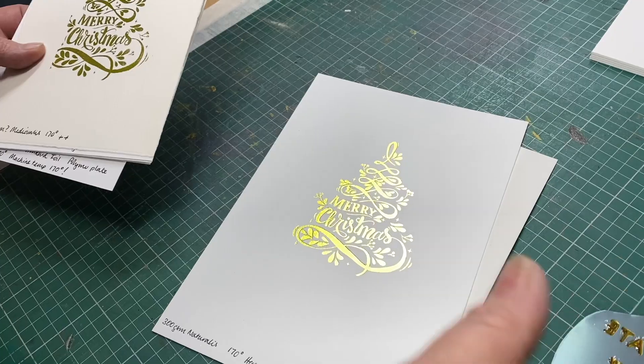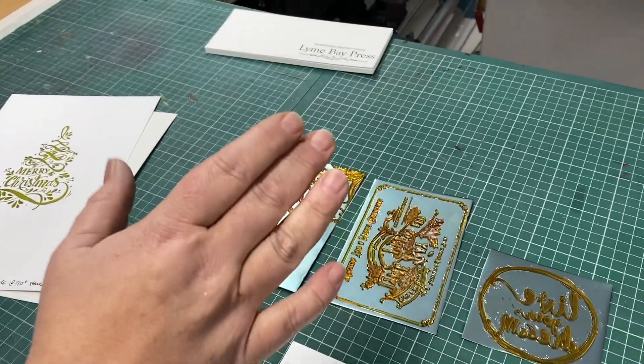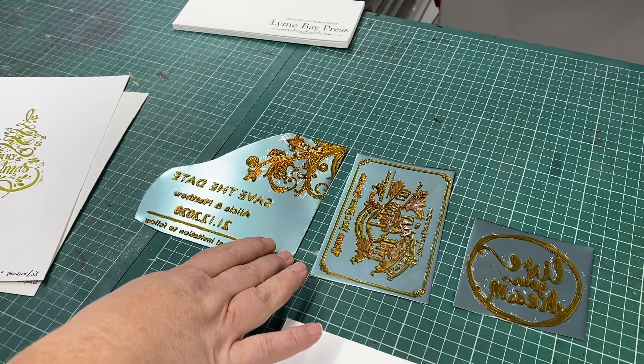What we found is that yes, we can make a plate that you can use for hot foil printing, and they're a steel black backed KM152 plate.